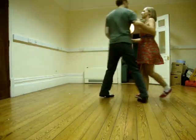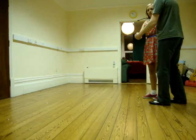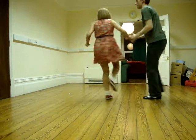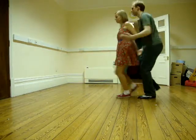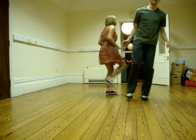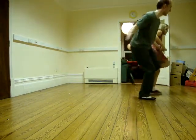Should we do the waistband into it? Yeah. So we did a waistband into it. And then coming out, we did this double. Ooh.